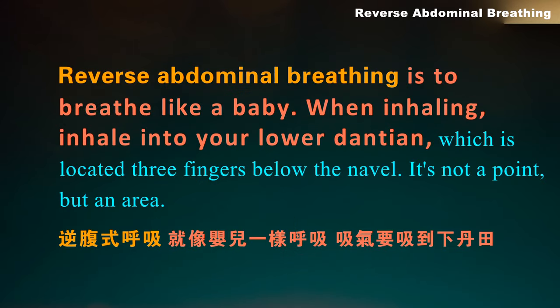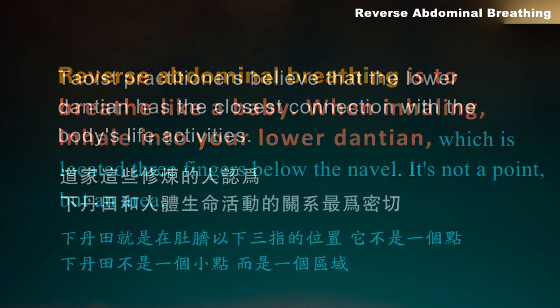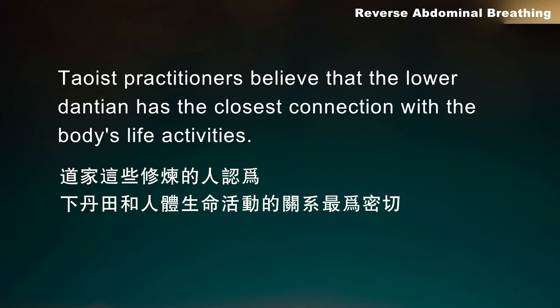Reverse Abdominal Breathing is to breathe like a baby. When inhaling, inhale into your lower dantean, which is located three fingers below the navel. It's not a point, but an area. Taoist practitioners believe that the lower dantean has the closest connection with the body's life activities.